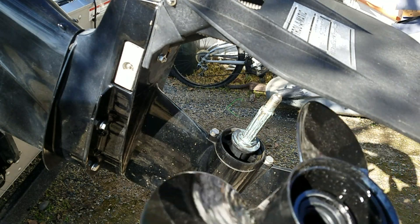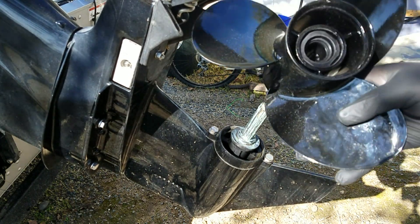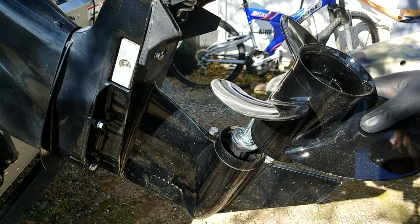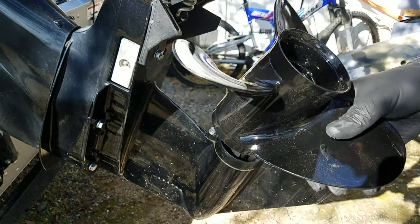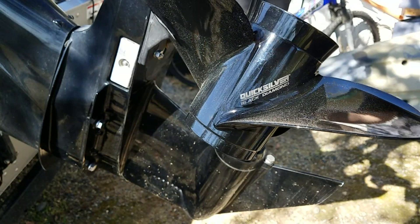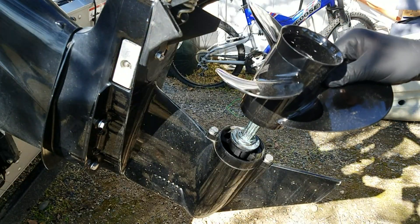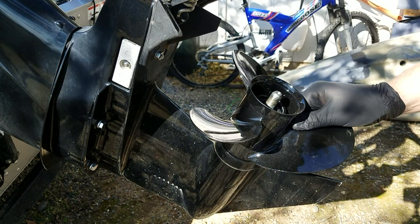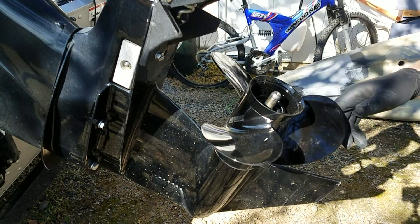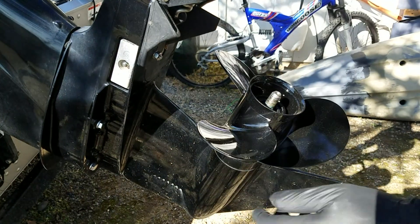Let's put it back together. Get the new prop on there — should slide on. I must mention that this is a used prop so it already had a hub kit in it. Obviously it was just a show prop or something, because it's just dusty. There's no chips in it otherwise. There's a Quicksilver name brand. The hub kit's already installed and it looks like there's no wear whatsoever. So I'm just going to go ahead and line it up, make sure it's all correct. Put these on one way because there's a tapered end that fits down into the groove.